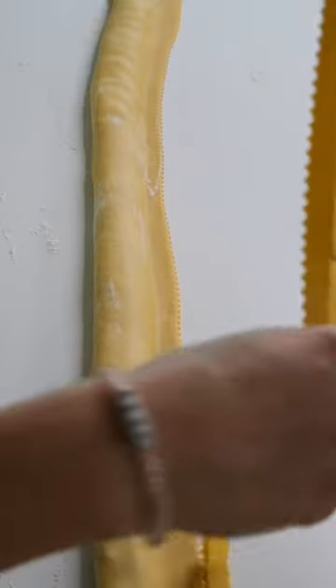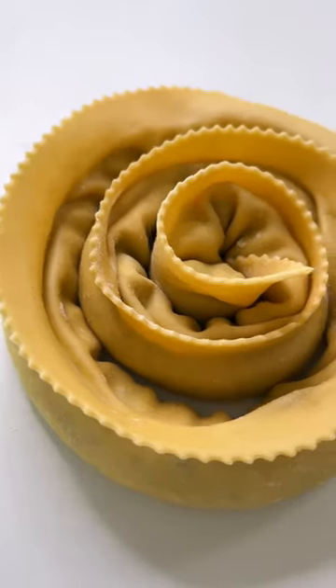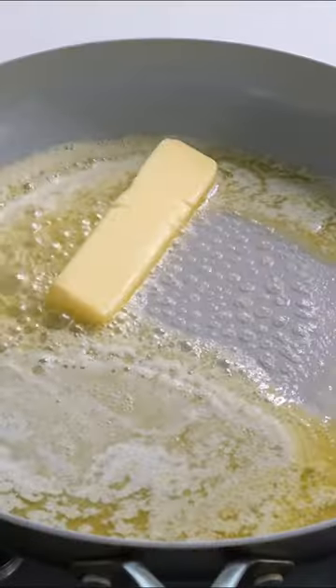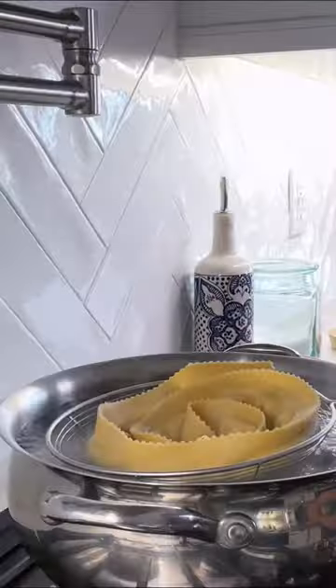Trim and form into our spiral dragon tail — it kind of also looks like a fat rose. Now we're going to make our sauce: this is an emulsified butter, lemon, and pasta water situation.